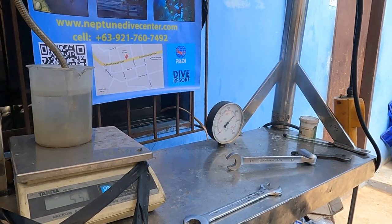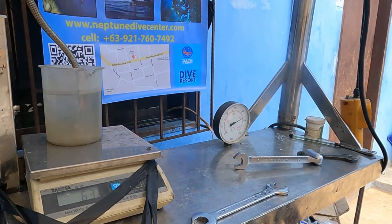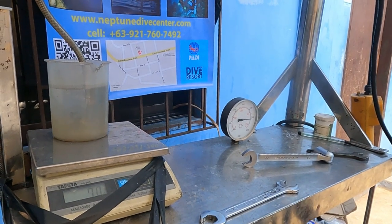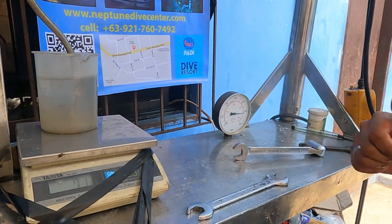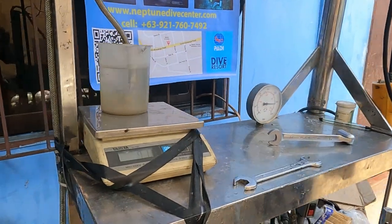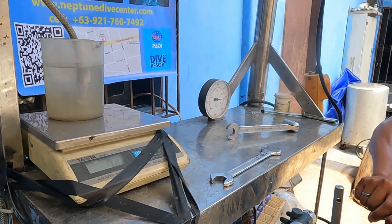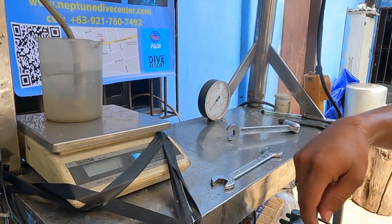If you look at the scale you can see that the numbers are going up. That's water that's being displaced by the expansion of the scuba cylinder inside that pressure vessel. Almost 5,000 psi of pressure — 71, 72 — and then back to zero.